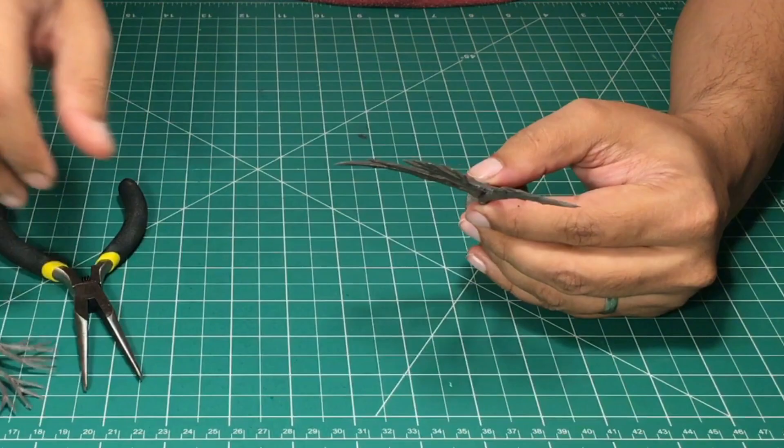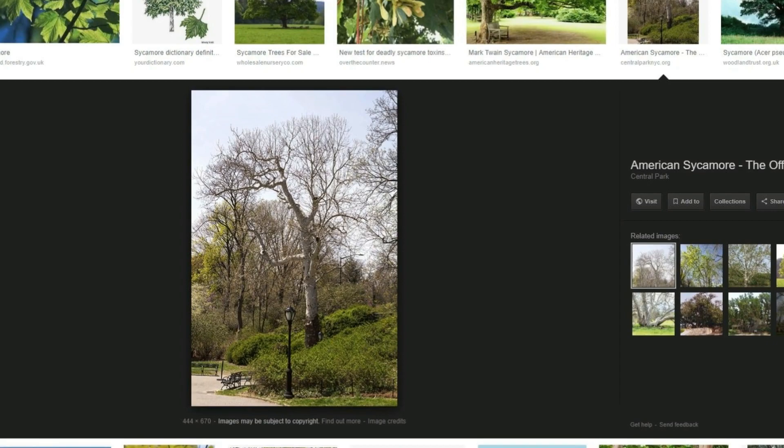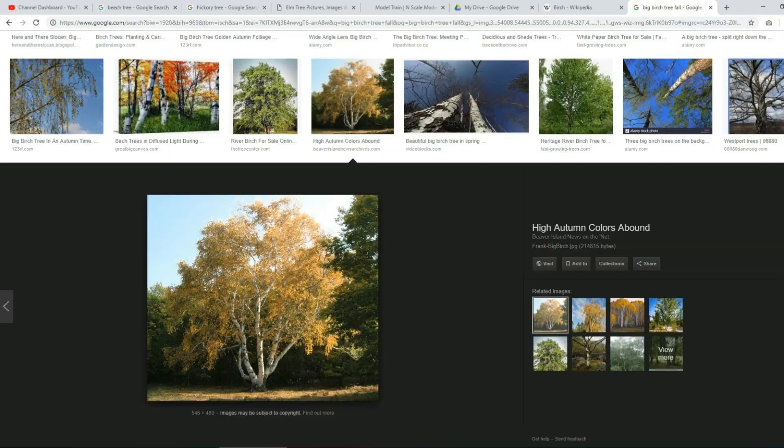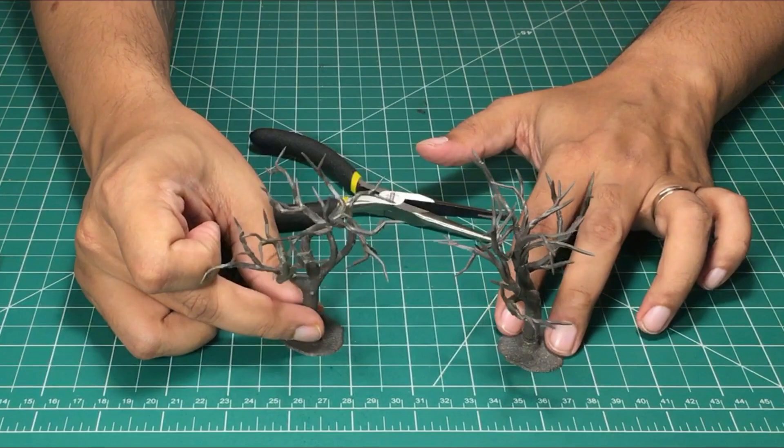Next I use needle nose pliers to bend and shape the armature. The shape depends on the type of trees that I'm making. For these trees, I'm using sycamore and American birch as references. I looked up the shape, size, bark color and texture, and leaf sizes in Google to make sure that I'm making a believable tree. While shaping the armature, I used those reference pictures to ensure that the shape is right and believable.